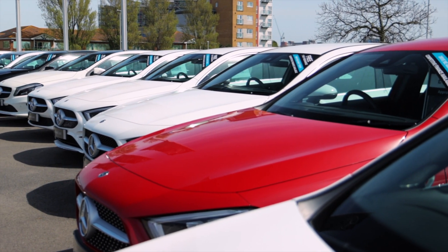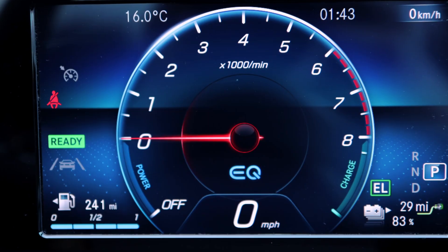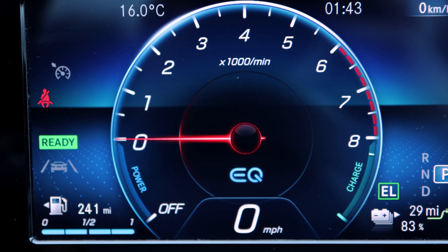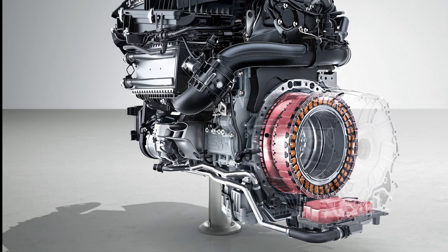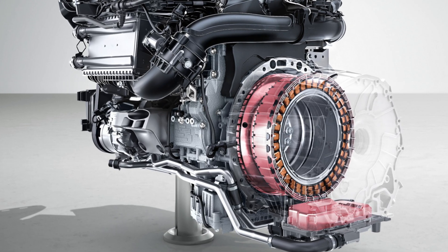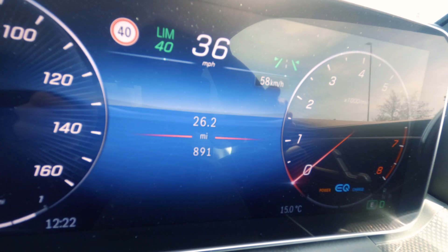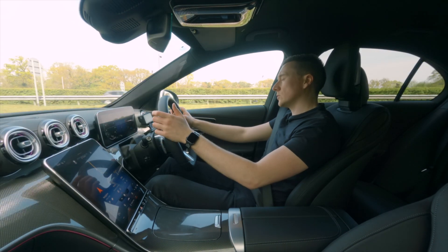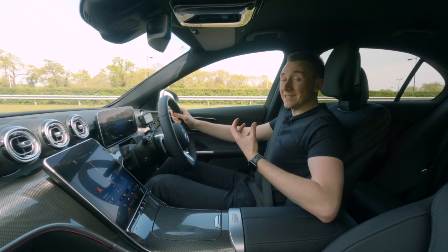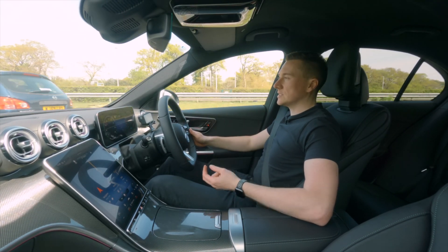You may have been shopping for a new car and seen the terminology 'mild hybrid' and even the word EQ written on the dashboard. So what does it mean? Quite simply, it's a small electric generator that helps the engine, and the best thing is you don't need to do anything differently — you might not even know it's there. It utilizes 48-volt technology, also known as an integrated starter generator, and it basically does two things.